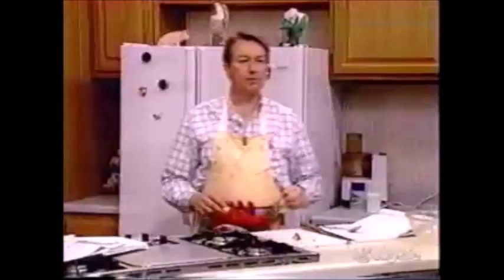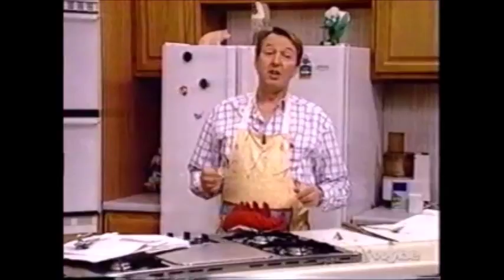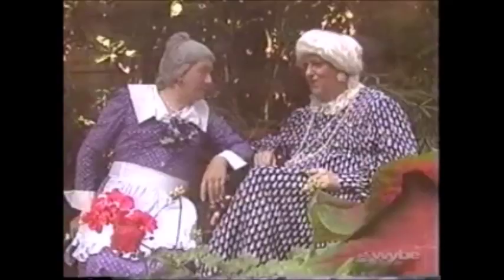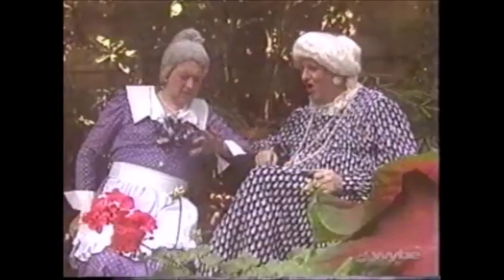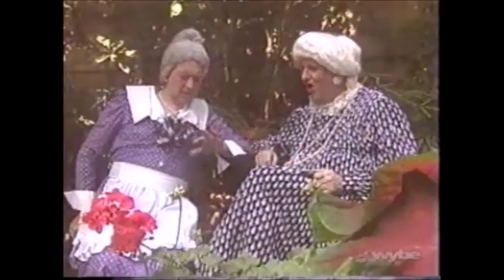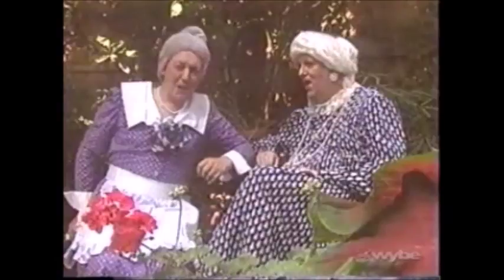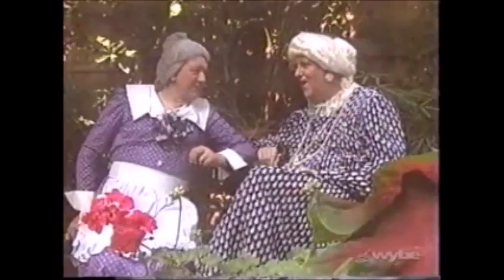Let's look at the Cook Sisters while we're waiting for that stuff to soften up. You should always wash your hands thoroughly with hot, soapy water before and after handling foods, especially raw meat and fish. Nobody wants to get salmonella. I'm Sister Cook, I'm Tootsie Cook, and we're the Cook Sisters.